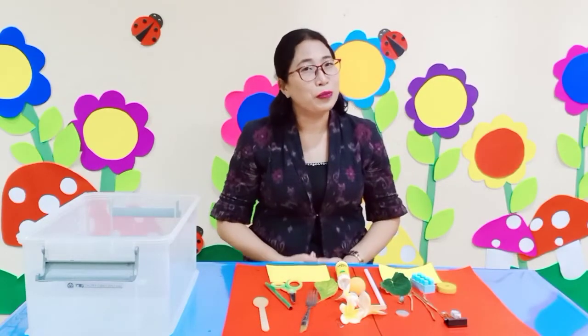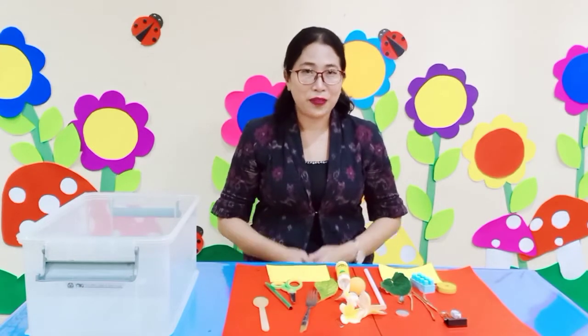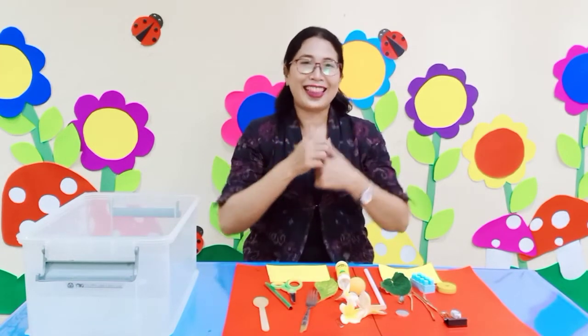Hi! Good morning children! How are you this morning? It's fine as usual, right? That's great! It's nice to see you again.